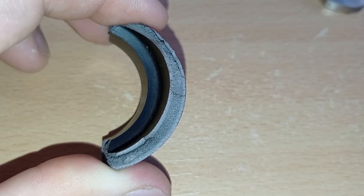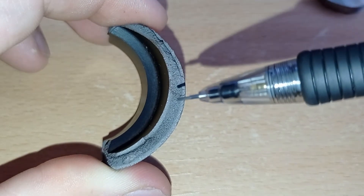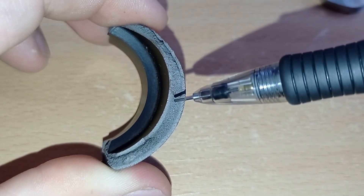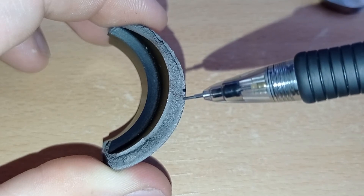This is how a hardened part looks inside. Walls are hardened and the middle is not. How much the walls will be hardened depends on heat treatment.